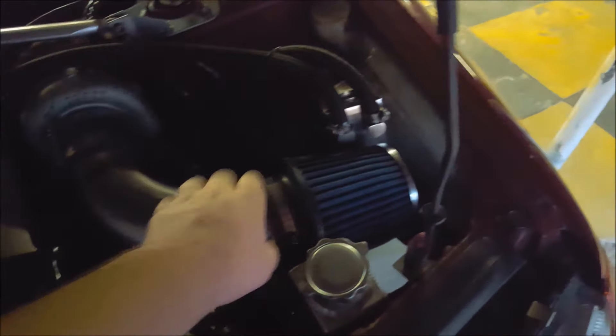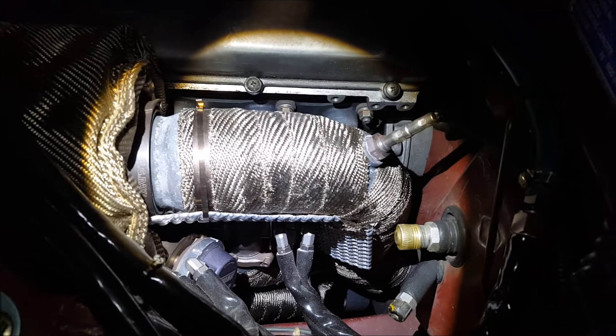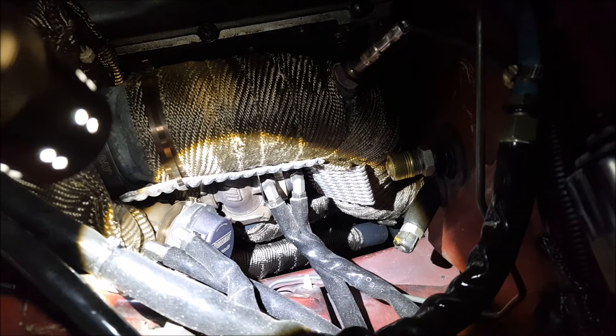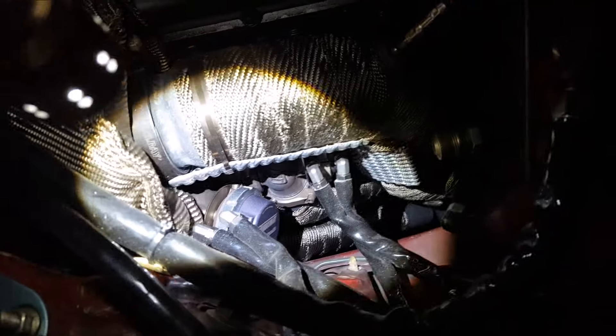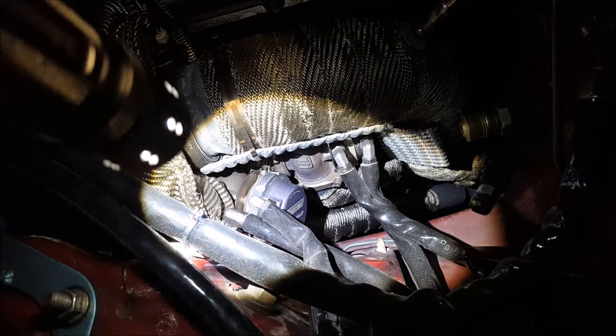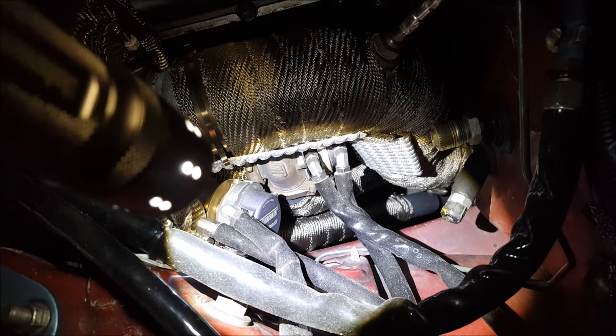We've got a four-inch intake, stainless steel to a pod filter - nothing special there. On the hot side: here's the turbo, this is a three-and-a-half inch dump pipe, it's running dual wastegates.